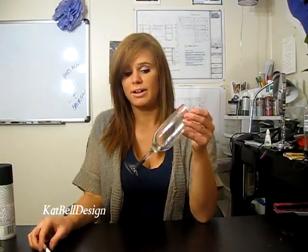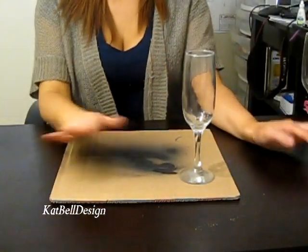As you can see here, we have our glassware, and at the bottom it's actually chalkboard paint. This is nice because you can use your chalk and write 'his and hers' or whatever names you want on it. It just makes it easier to tell what glass is yours. So it'll look like this — let's get started!